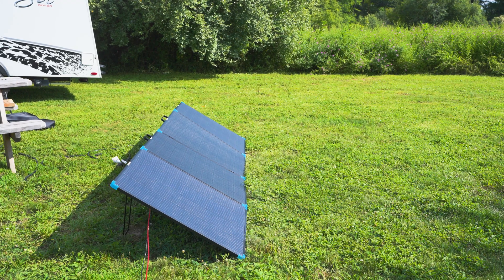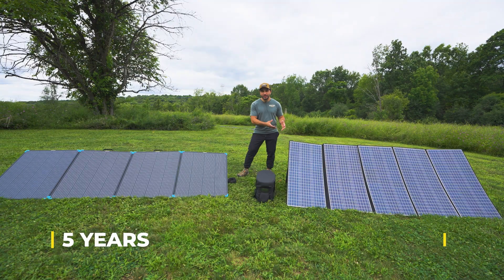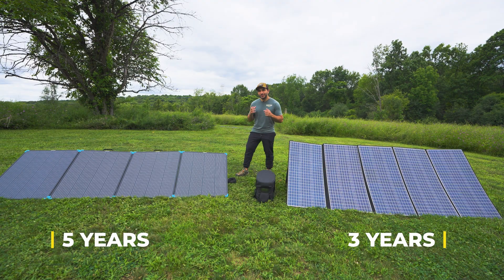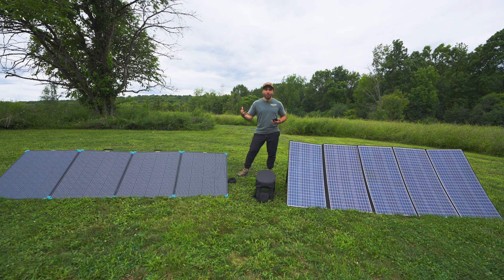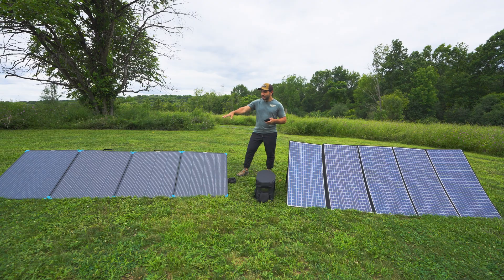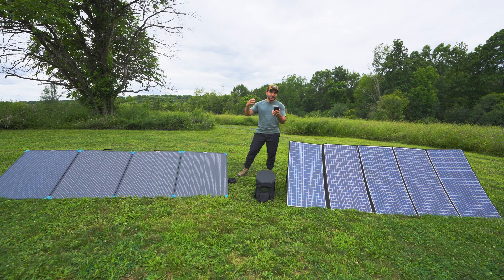The Renogy has a five-year warranty while the All Power has a three-year warranty, giving the Renogy the edge. On price — and prices fluctuate — the Renogy is always more expensive as a more reputable brand. Currently the Renogy panel is going for $470, while the All Power is at $350, over $100 less. I got the Renogy on Prime Day for around $363 and the All Power for $314.